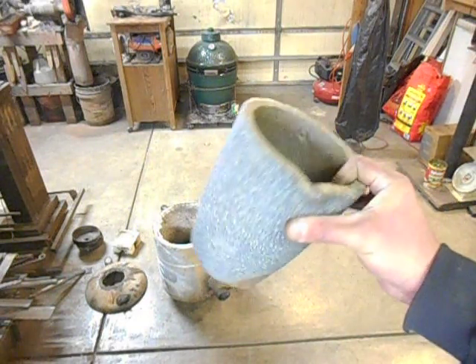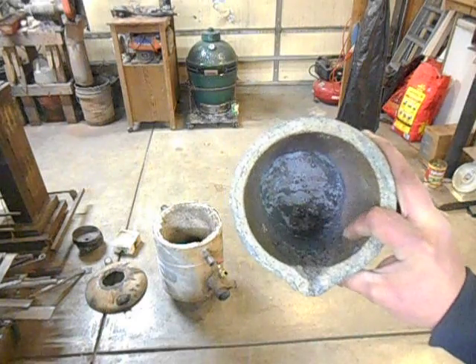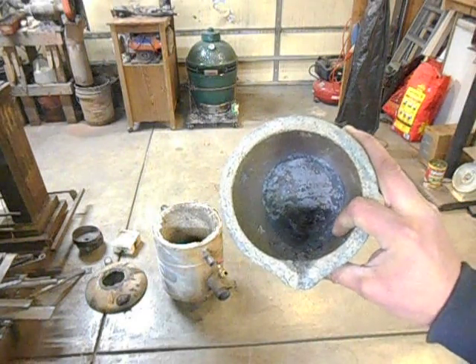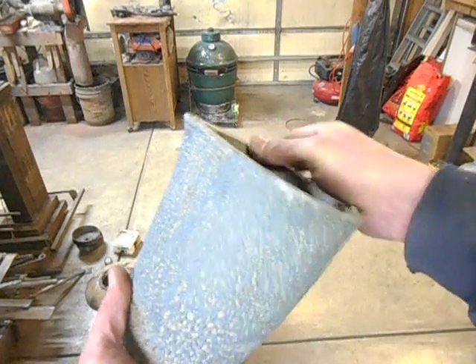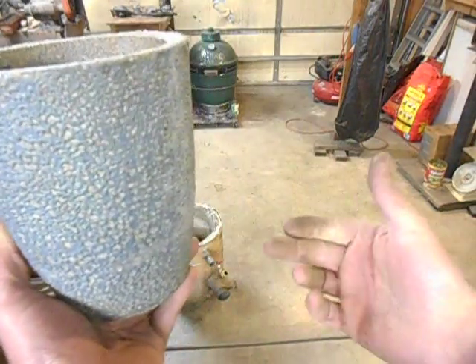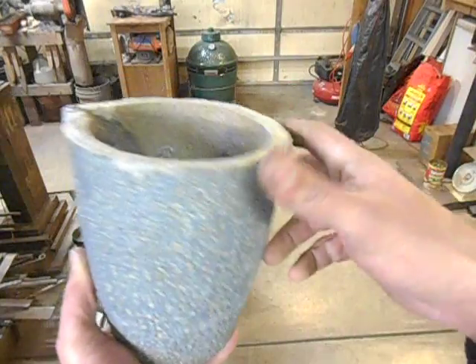So I ordered up a couple of these — they're clay graphite crucibles. This is the one that I did the iron pour in, and as you can see, it doesn't have the holes or the base plate with the little hole in it to grab a hold of it with your hook.